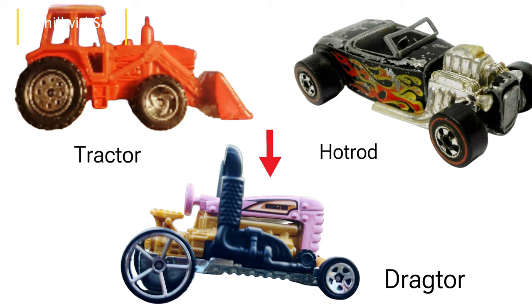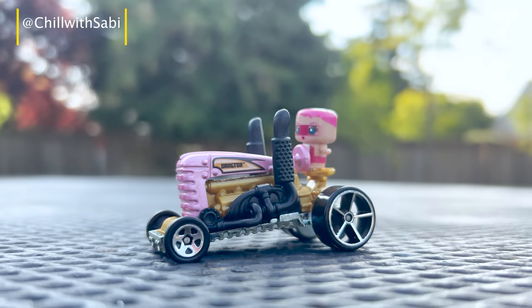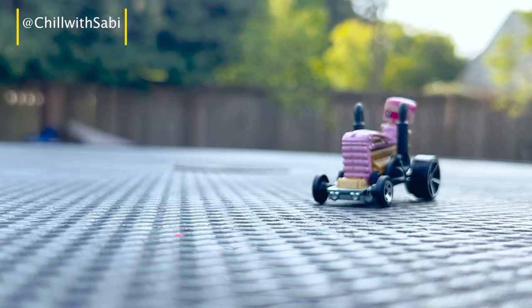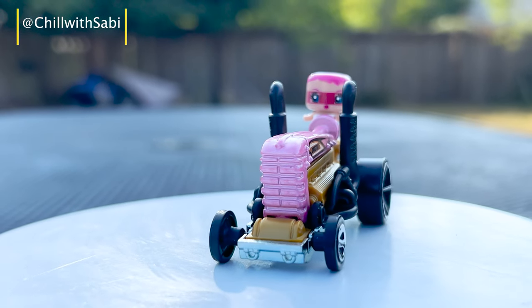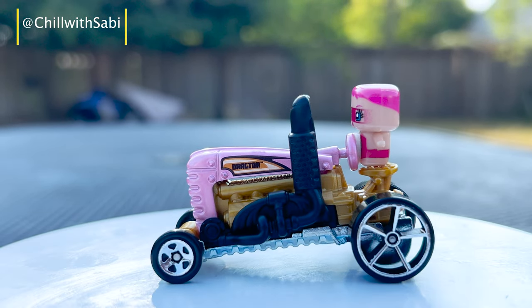So what do you think about this new design? Are you excited about the new look, or do you prefer the older version with the opening hood? Also, I added a minifigure which looks really cool in this tractor. Let me know what are your thoughts in the comments below.